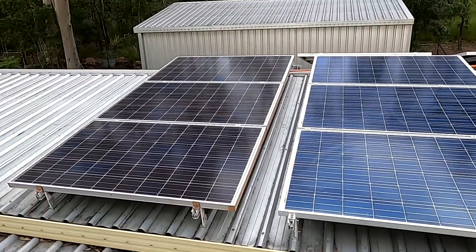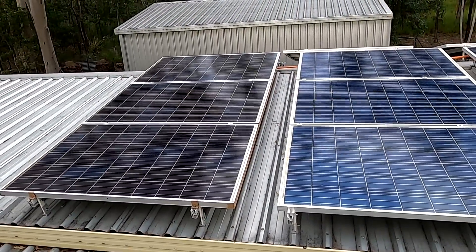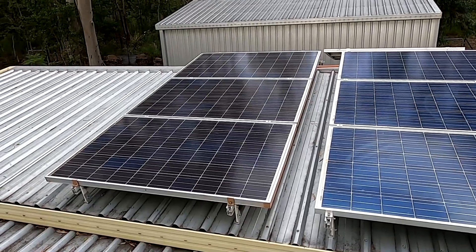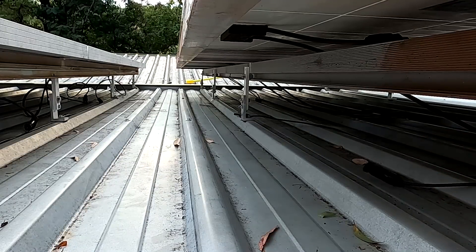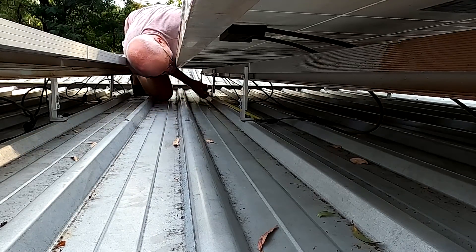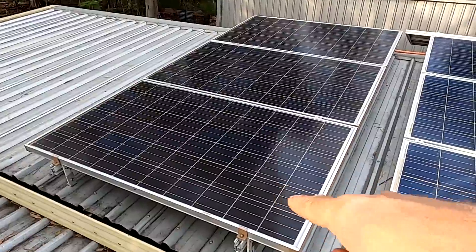Everything is mounted and tightened; I just need to do the cables — plug them in and then we can measure inside the garage for polarity and voltage and see how many watts we get. I need a 700mm MC4 male-female extension because these panels are wider than the previous ones and the cable isn't long enough to reach the most negative cable. I've done the same on the other side as well.